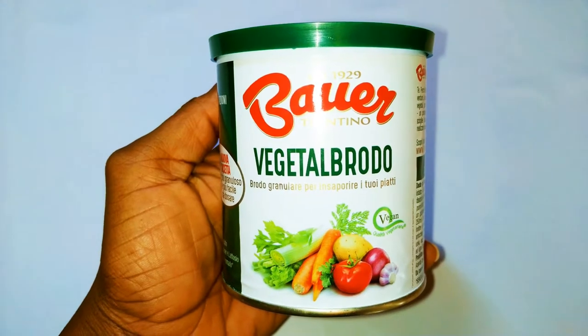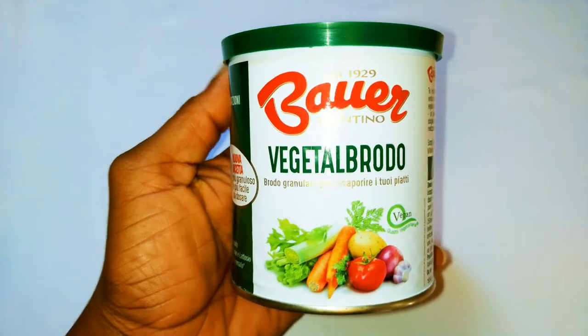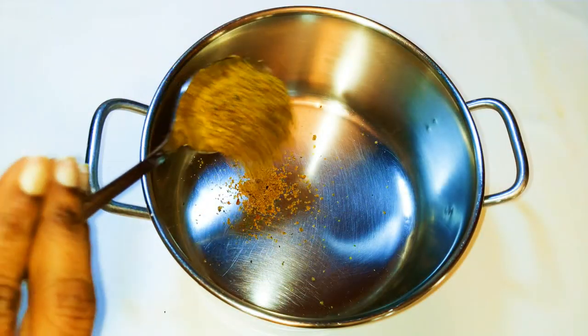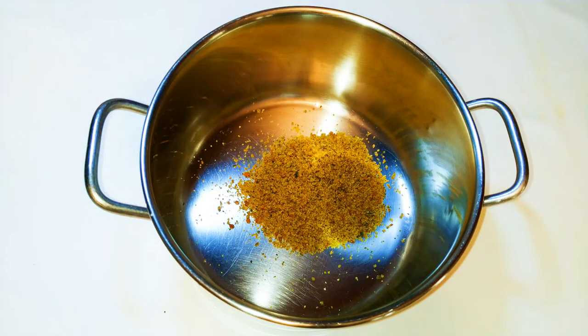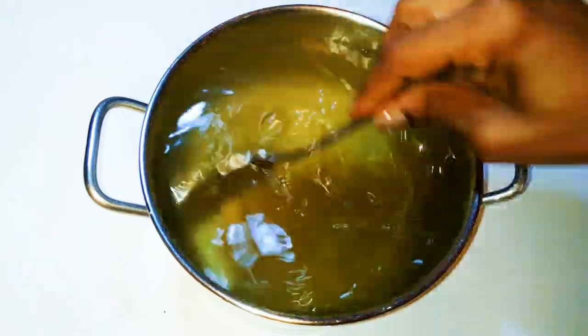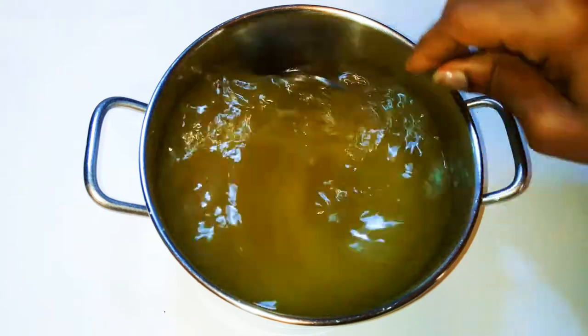So first, you are going to need some vegetable broth. I have here my broth powder. I'll get a pan and come in with about one tablespoon full of the broth powder, then come in with some water — I'll be using about a liter. I'll give it a little mix, then set it aside for later.